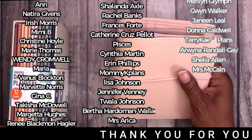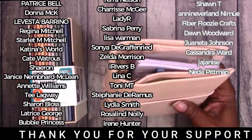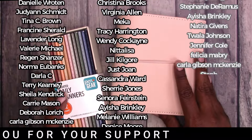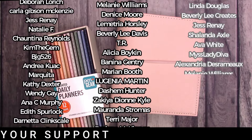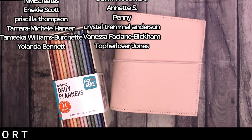That is it for the undated daily planners from Walmart's Pen and Gear and adding them to a pocket rings. I hope you enjoyed this video — if you did, please give me a thumbs up and you may be interested in this other video. Thanks for watching and I'll talk to you later. Bye!